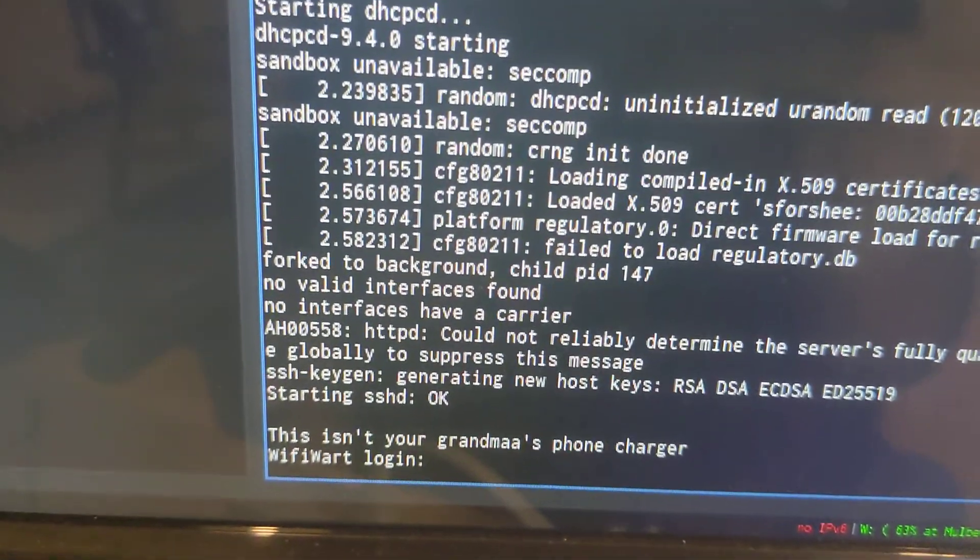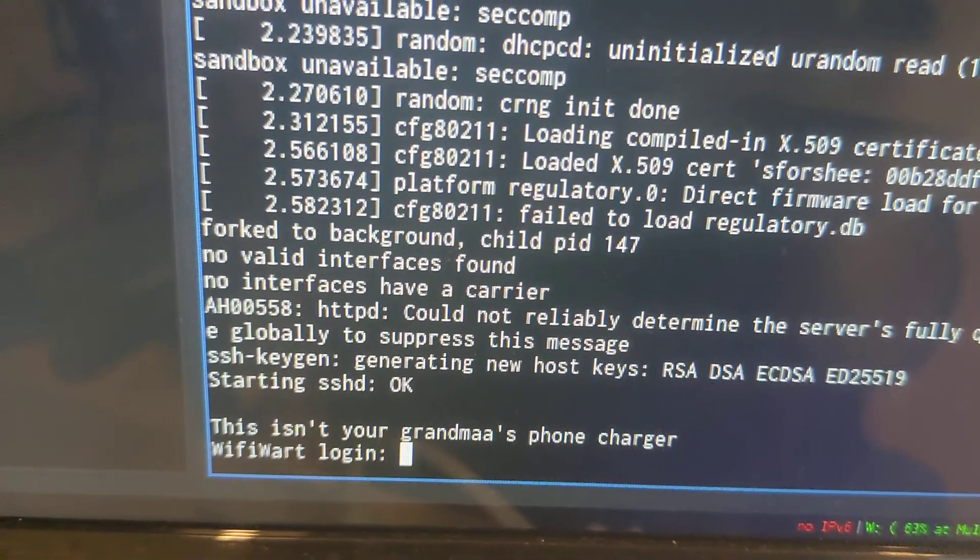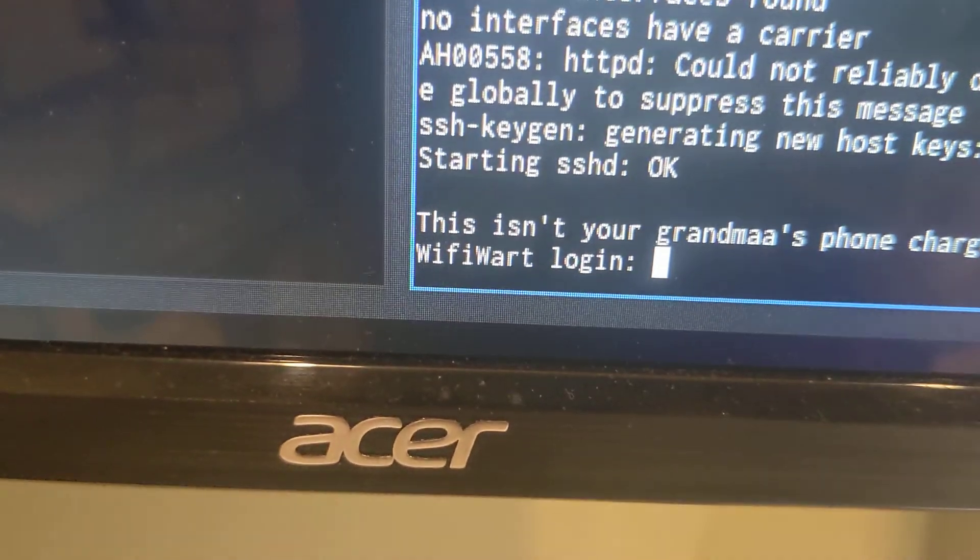It just generated some RSA keys, which take a while because it takes a while for the kernel to generate a lot of entropy. This is the Wi-Fi Wart login.